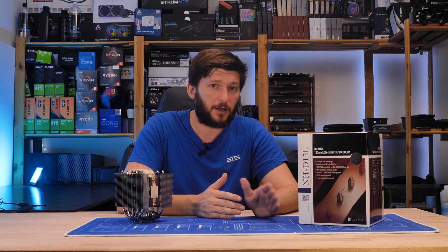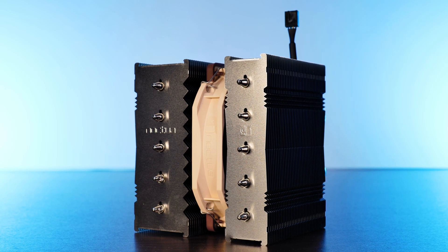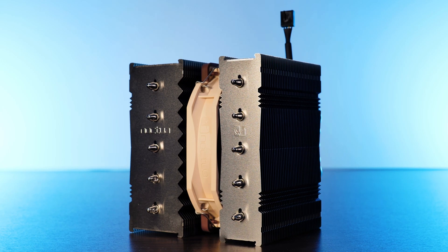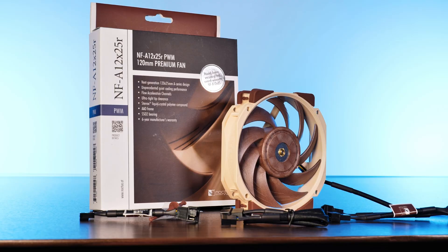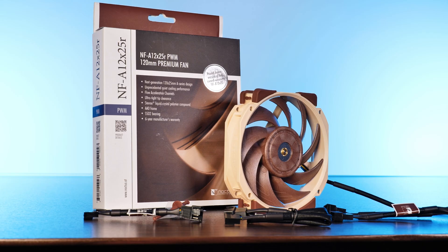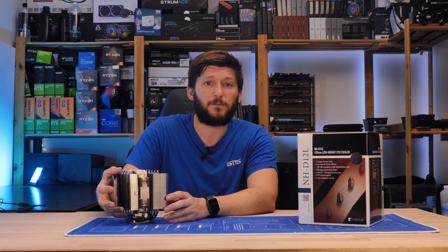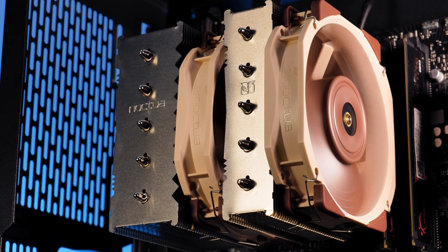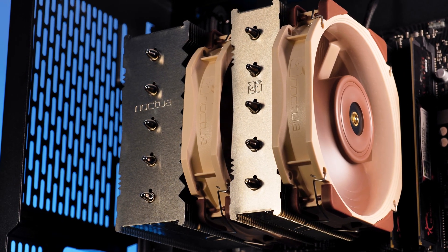In case a single fan is not enough, Noctua includes a secondary pair of mounting brackets for fans. This is also why Noctua simultaneously released the NF-A12X25R as a separately available fan — and yes, we have one and will use it. Keep in mind though that the fan is 125mm high, so whatever height your components underneath are, it will add up, and once you exceed 145mm, the cooler begins to get taller.